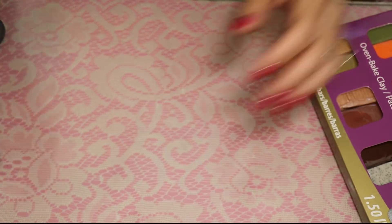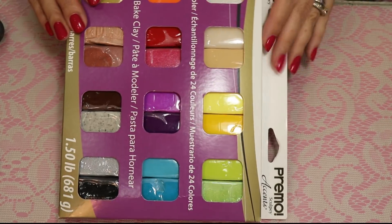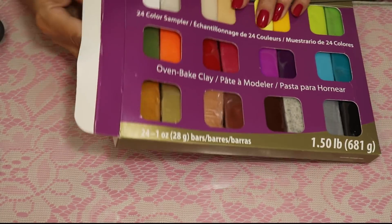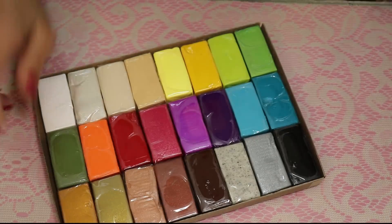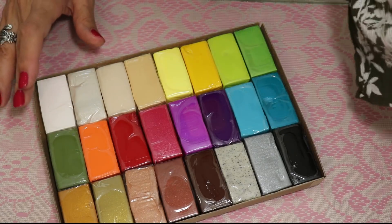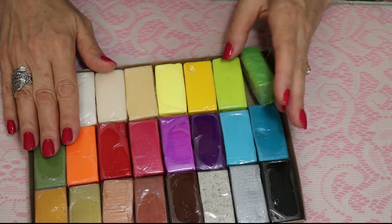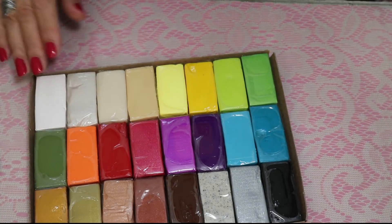I'm going to literally pull this apart and do a couple of segments showing you how I make beads with this little amount of clay. I normally would love to add an extra package of pearl, translucent, and white, but I'm going to use the entire package and make beads with it to show you what you really get. Let me open these up and come back.